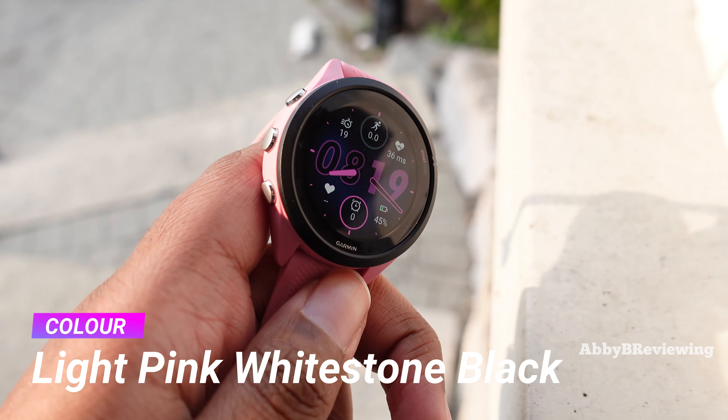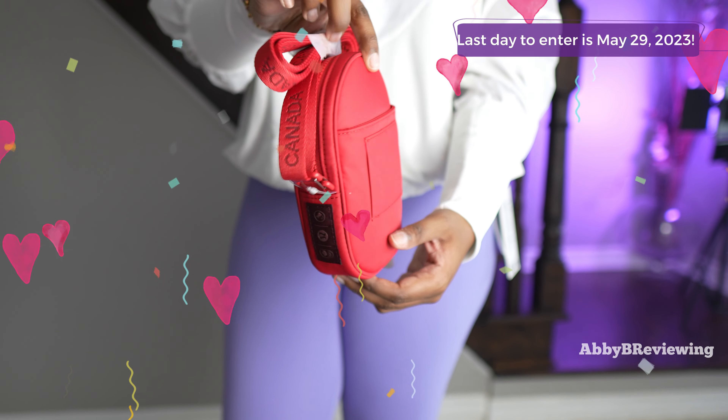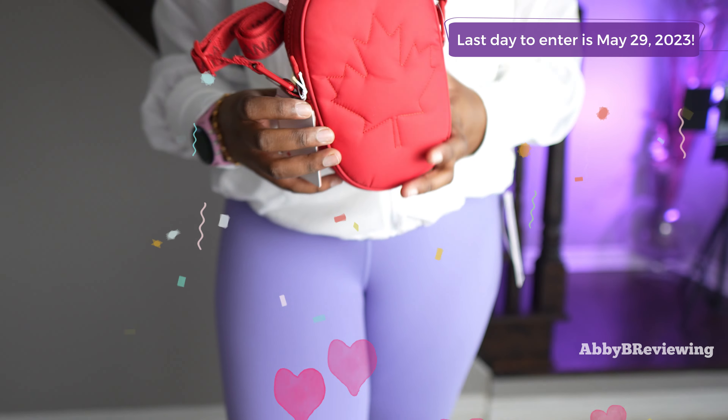Hi everyone, Abby here and welcome back to my channel for Tech Tuesday, or welcome if you're new. Today I'm doing a video that was requested by many of you — I'm comparing the Garmin Venue 2S to the new Garmin Forerunner 265S.